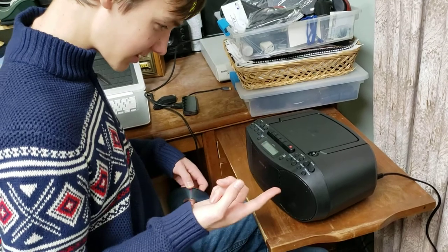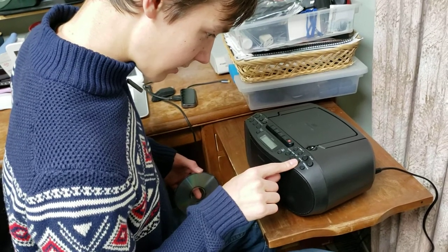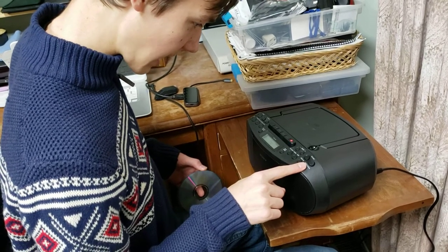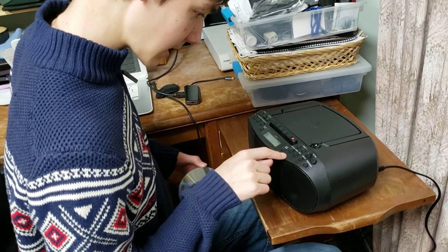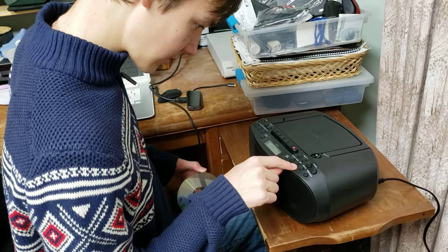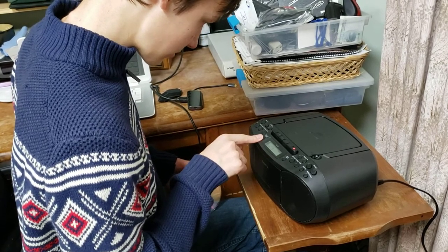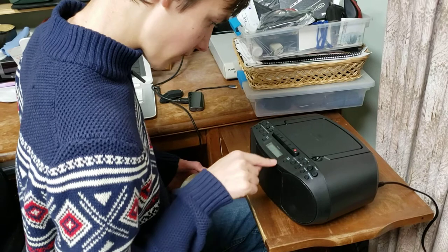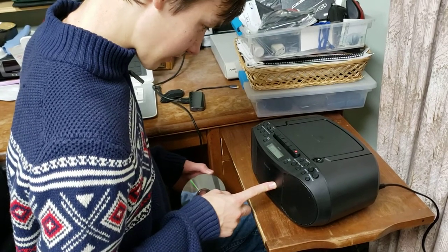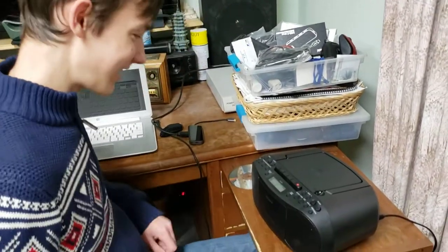It says no CD. How do I switch it to cassette? There's volume, audio in — I don't know what audio in is. There's megabass, stop, CD, play/pause, pause, play. That's for CD. Then there's stop, play mode — it's not doing anything, it still says no CD. Display, enter, play mode. I think play mode should give me the option of CD versus the tape. Am I allowed to look at the instructions or is that cheating? You're cheating if you look at the instructions. I didn't have any instructions when I was a boy. I'm going to press every single button except the power button.